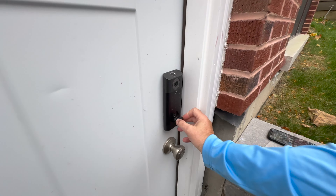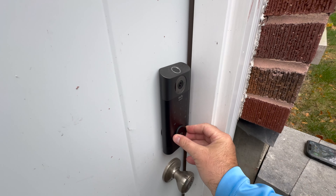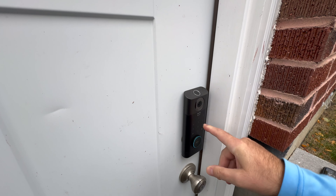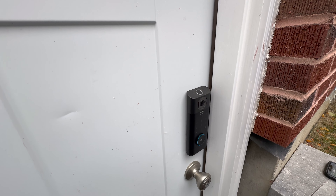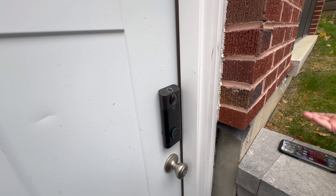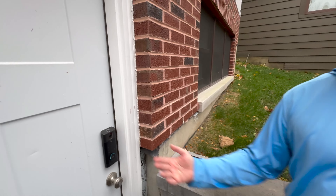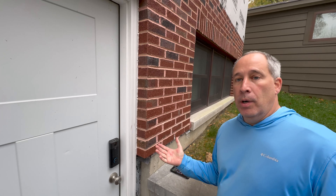A couple of things I like: you can still use the traditional key, which is underneath right below the doorbell button. You can also use the keypad, or use your fingerprint — thumbprint, whatever you want. Everyone has their own profile, so it's not just one person. And you can also use your phone to unlock it — if someone comes over and you don't want to give them the code, you can just unlock it right from your phone.